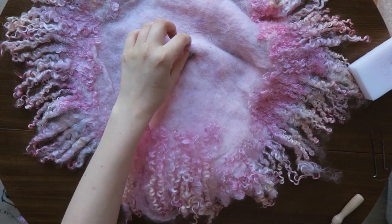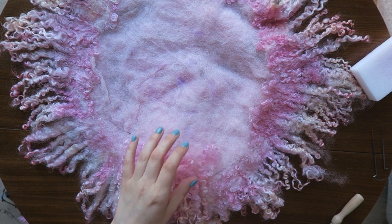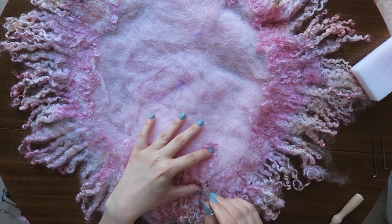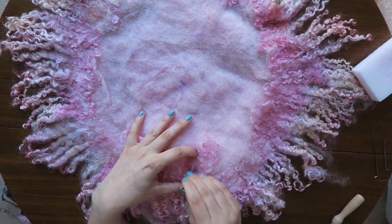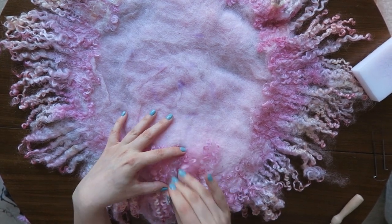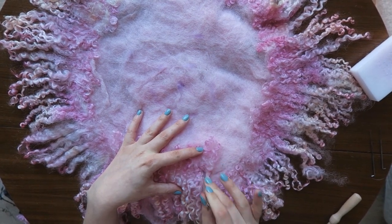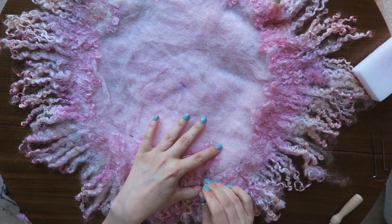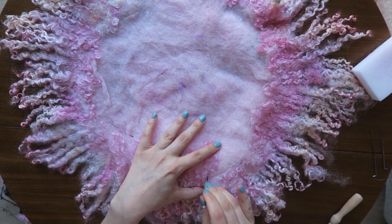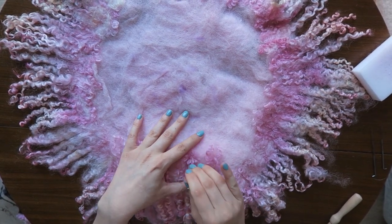I'm felting this wool in one third of the length to be sure that they are safe to wash later. I tested it and I can tell that you can wash them by hand and the locks stay in place. You can also dye them when you finish your blanket — you can start with a basic one and then just dye them using fabric dye.